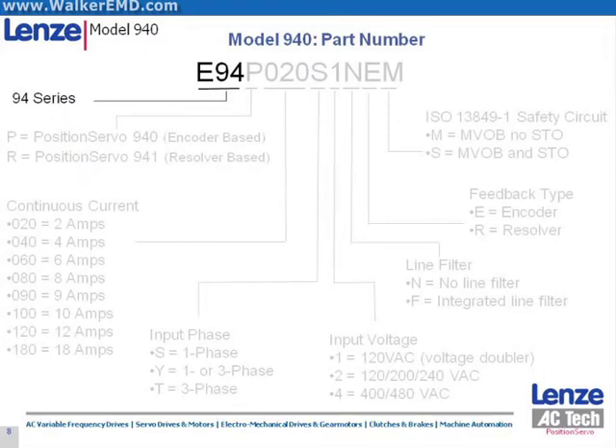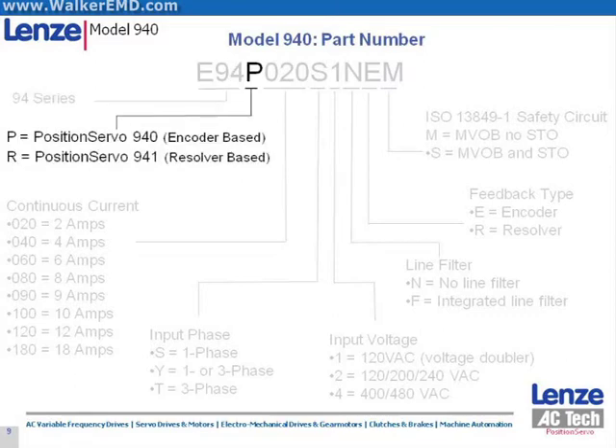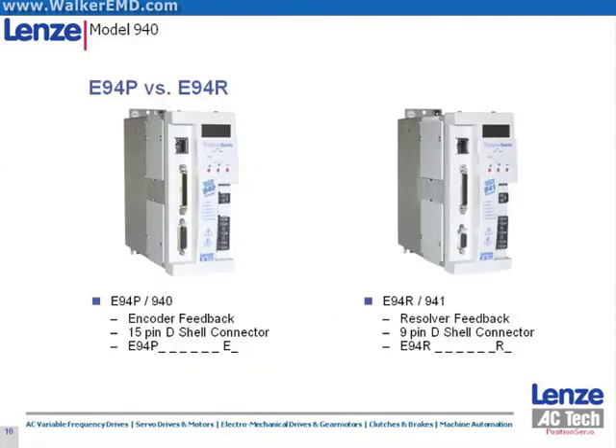These next few slides will discuss the Position Servo model numbering code. All Position Servo drive models begin with the E94 prefix. The fourth character in the model number is either a P for the encoder-based 940 or an R for the resolver-based 941. The difference is only that the 940, E94-P, uses encoder feedback from the servo motor with a DB15 connector, whereas the 941, E94-R, uses resolver feedback from a DB9 connector. An explanation of these terms and their features will be discussed in detail in the following slides.